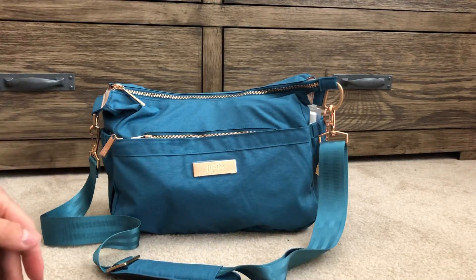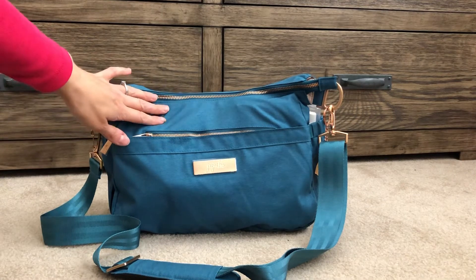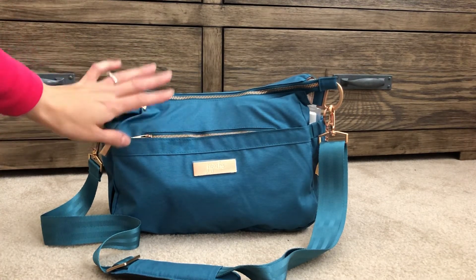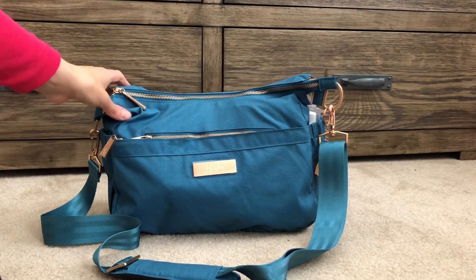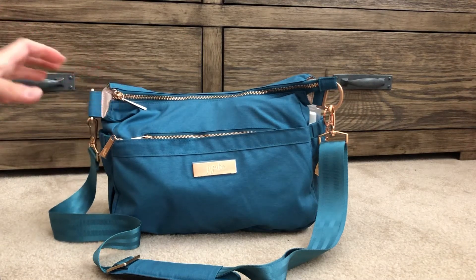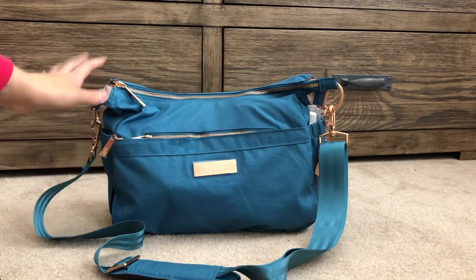Recently they made the change to have the removable seatbelt strap, which I like a lot better, so I decided to take the plunge with this one. The fabric on the Chromatics is very thin — I have a Chrome Be Right Back and I love the fabric on that one — so I was excited to see how the thinner, squishier fabric would work on the hobo bee.